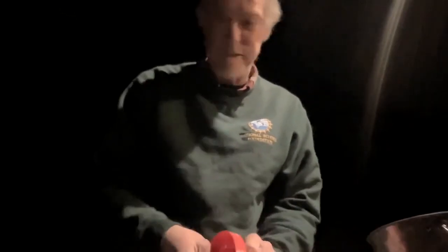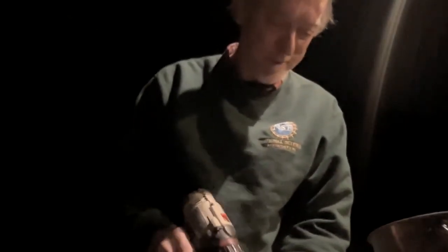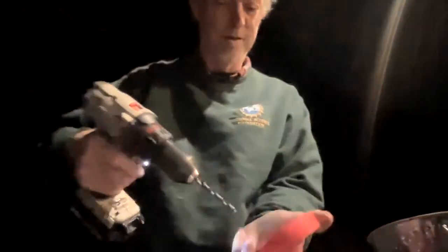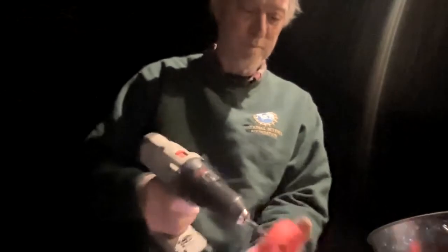Now we want to add a little bit of strength to this. The holes aren't completely clear, so I go in from the other side to clear out the excess. The reason we use quarter-inch holes is because these SMA connectors are a quarter inch.